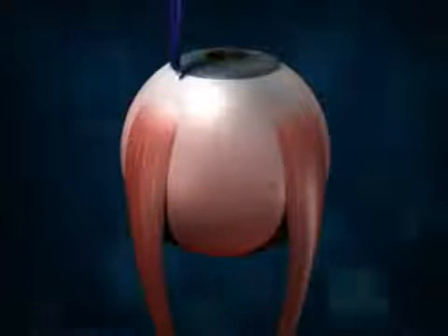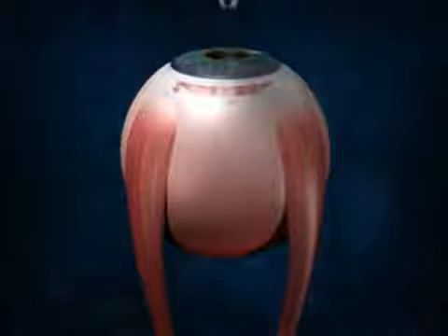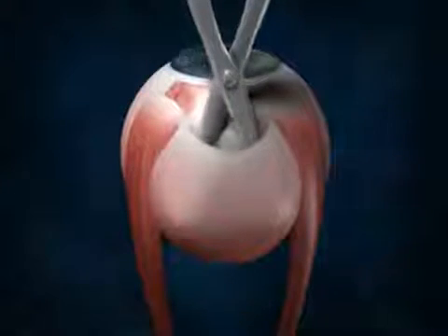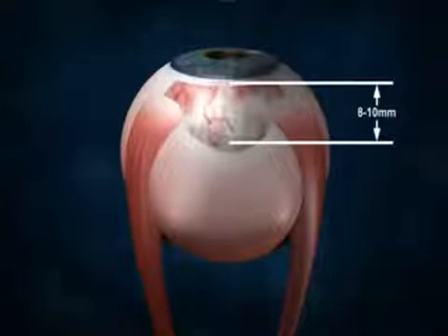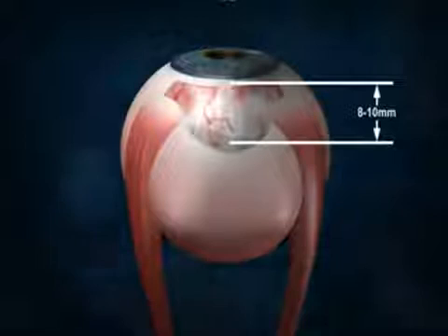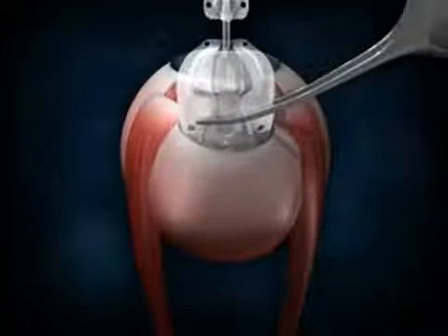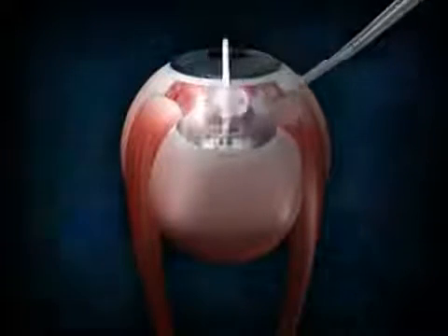Take a sharp scalpel and make either a limbal or fornix-based incision. Using blunt Westcott scissors, expand this incision, making a deep pocket between the rectus muscles. The pocket should be deep enough for the valve to slide 8 to 10 millimeters away from the limbus. Always begin by holding the valve at the edge and push it into the previously created cavity. The valve will slide in easily.